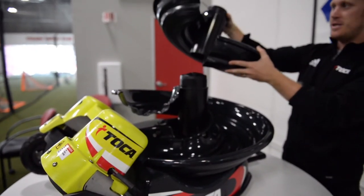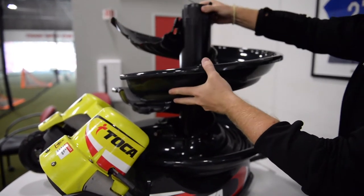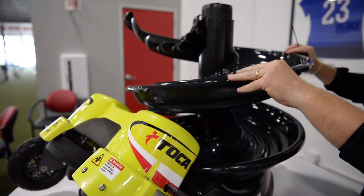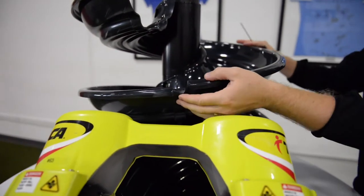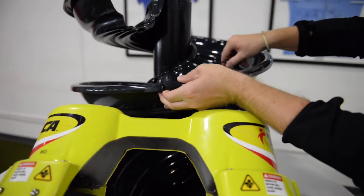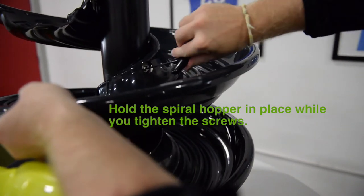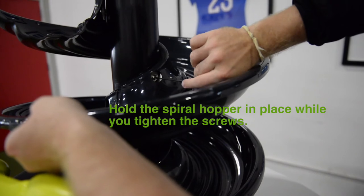Grab your second hopper piece — again, there's no rounded edge at the top here — and place it on. Because you haven't screwed it in yet, it's going to be adjustable. What we want to do is make sure that line is nice and tight. Then grab your Allen key and just nice and easy, screw that in so that it's nice and tight right there.